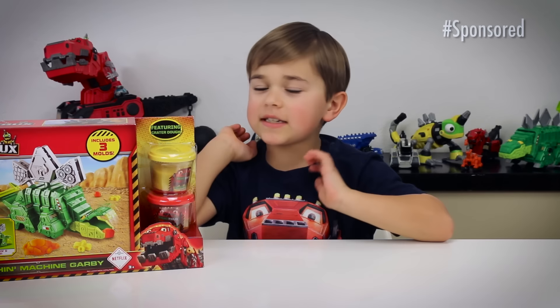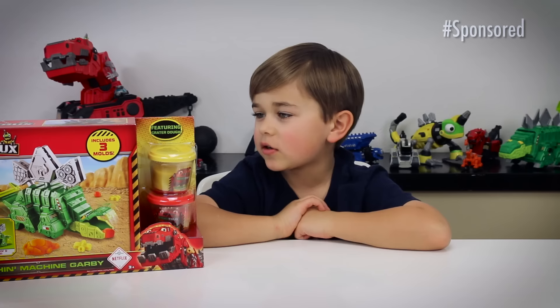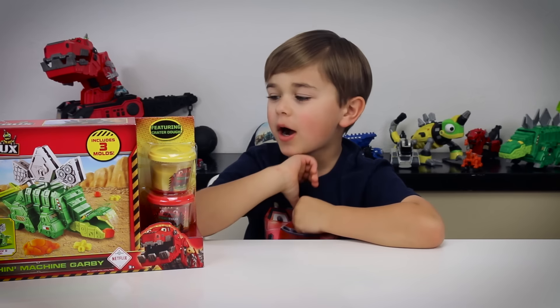Hey you guys, it's Otto and today I'm doing another Dino Chucks DreamWorks unboxing.